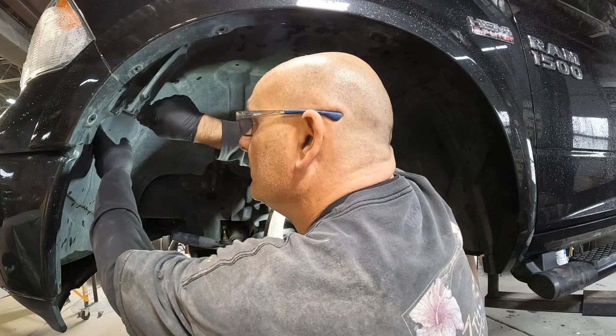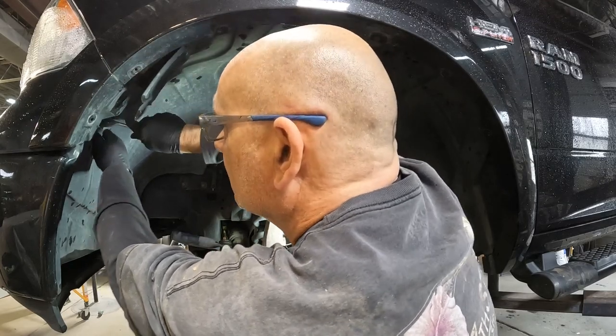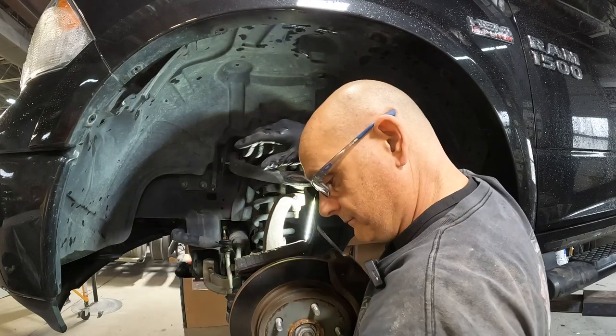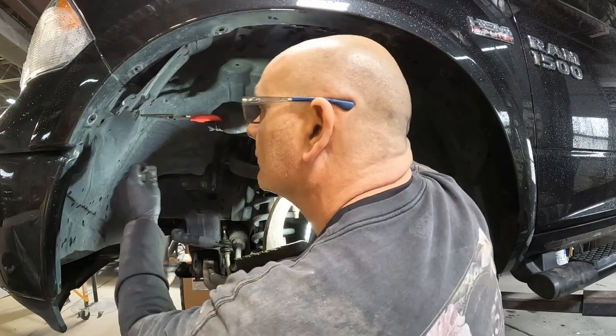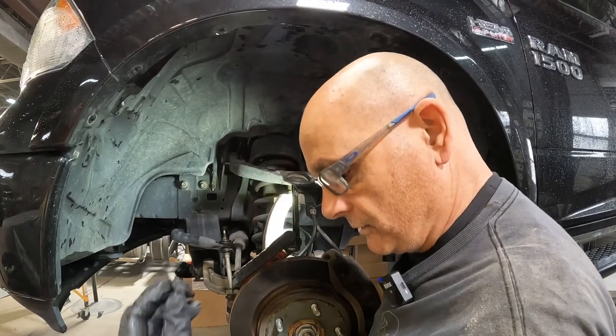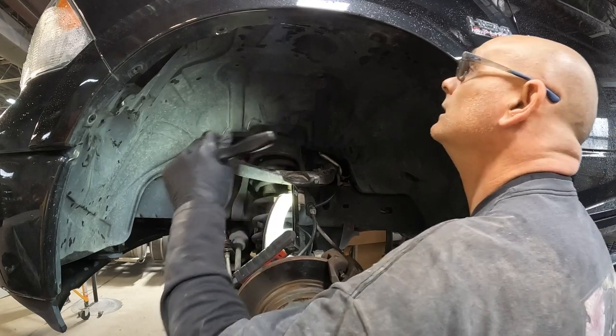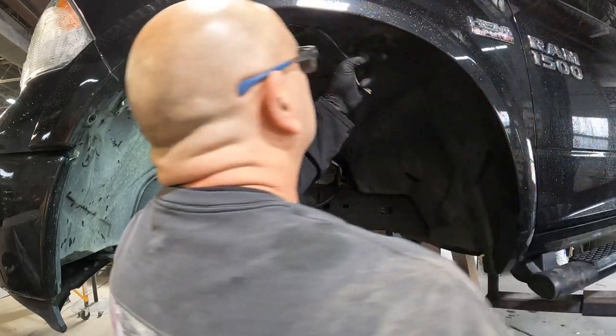I was kind of hoping it would be the passenger side leaking because that's the easier side to do. Needless to say we're going to go back with new push clips — they're not coming out very well, but it happens. What do you do, right?